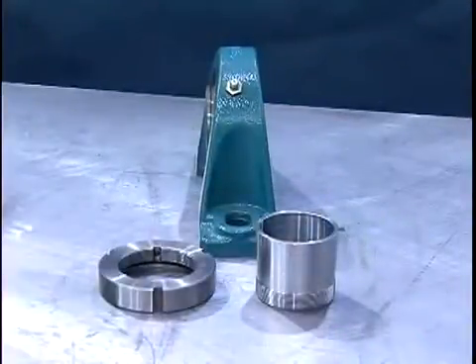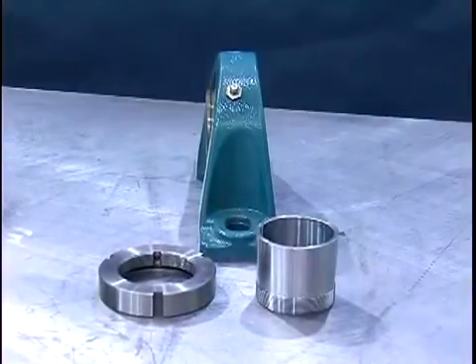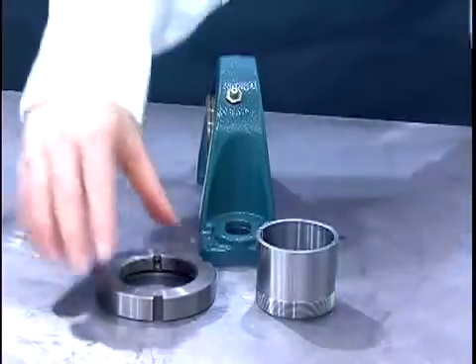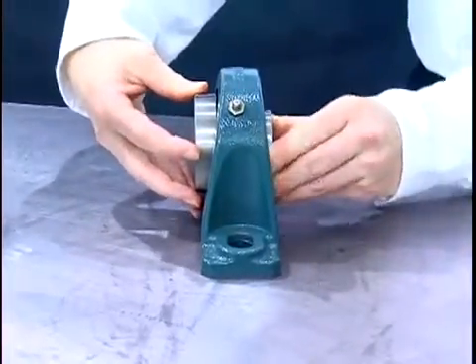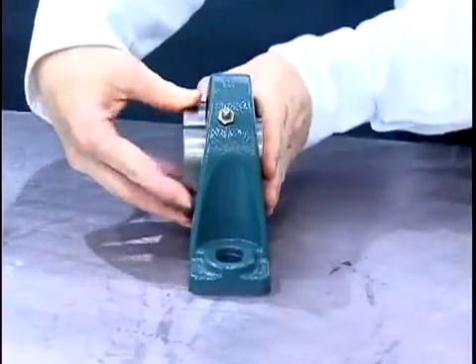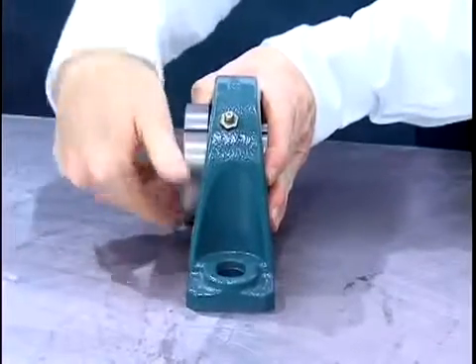If the lock nut and adapter sleeve are received separately or have been disassembled, reassemble by placing the lock nut into the inner ring groove. Place the adapter sleeve through the bearing bore. Occasionally it may be necessary to tap the adapter into the bore of the bearing. While pushing on the adapter sleeve, rotate the lock nut clockwise to engage the adapter threads.